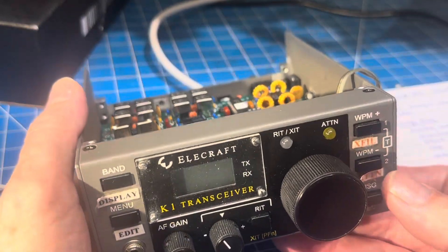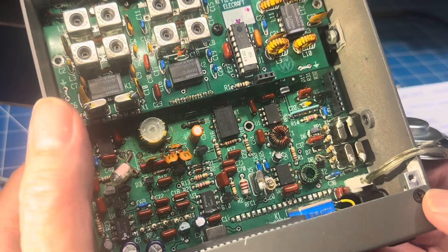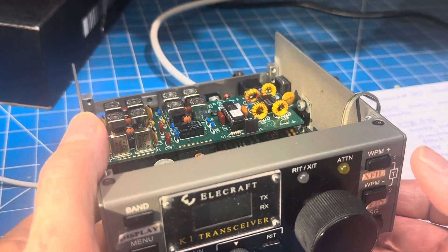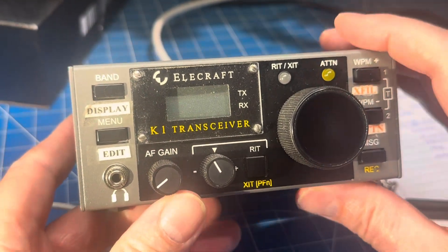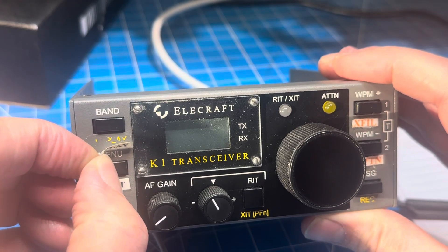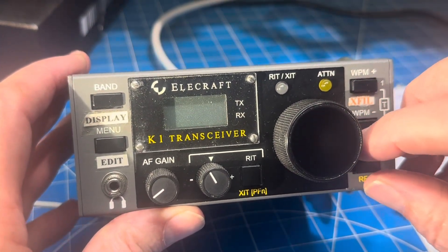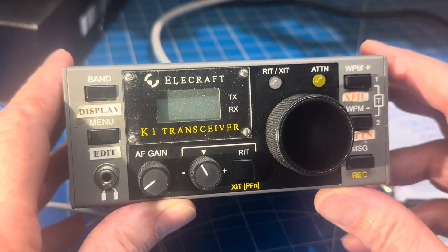Somebody asked me if I ever think about selling any of the Elecraft stuff I have. Well, this would be one, but I would feel guilty selling it because it has been so abused in its life. I've never looked under here — I assume they tape these on because the labels are worn off. The play menu is missing, and the other yellow labels are equally scratched off, so I'll just leave those on for now.